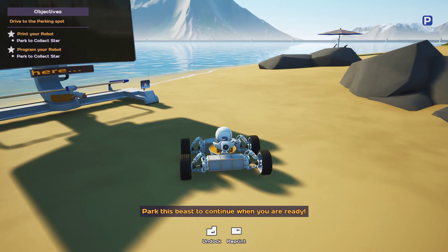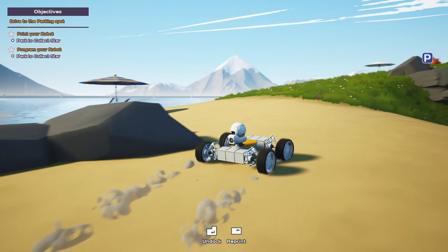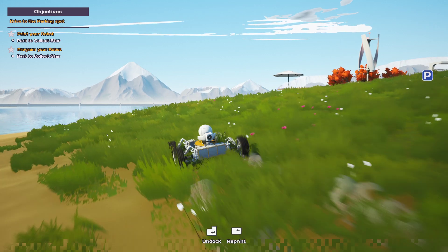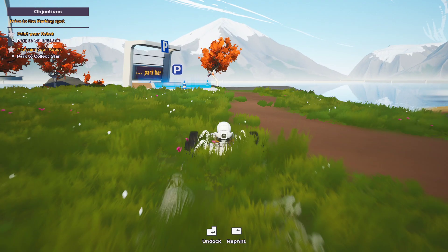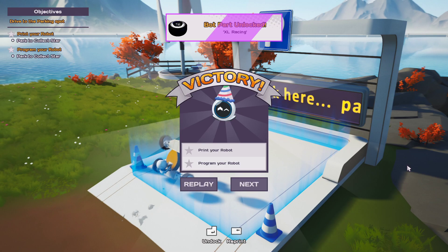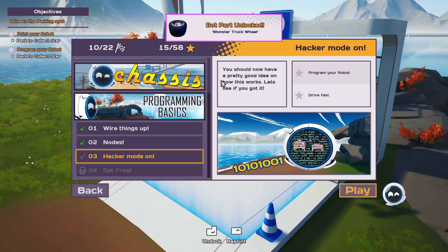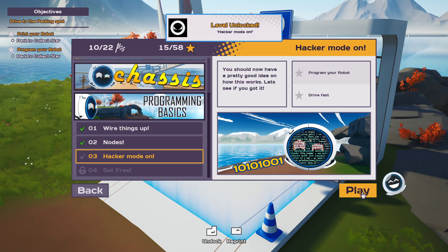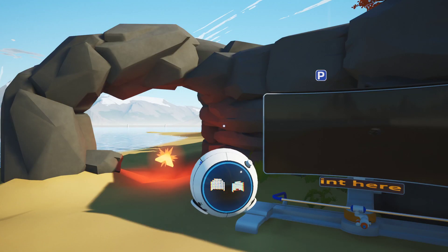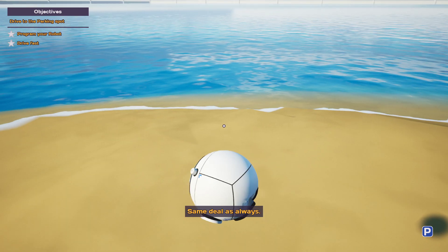Smooth. Work this piece to continue when you are ready. Beautiful. Hacker mode on. You should now have a pretty good idea of how this works. Let's see if you got it. I mean I've got the basics - it's the same deal as always.